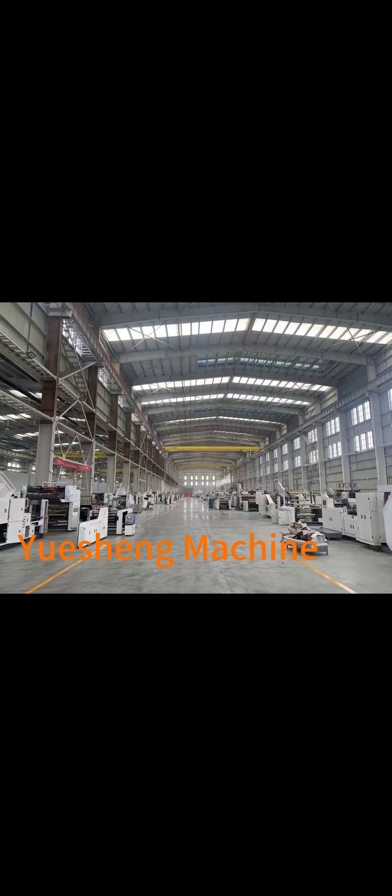The main components of a flexographic printing machine include a feeding system, a plate cylinder, an ink system, an impression cylinder, and a drying unit. Flexographic printing machines offer several advantages,